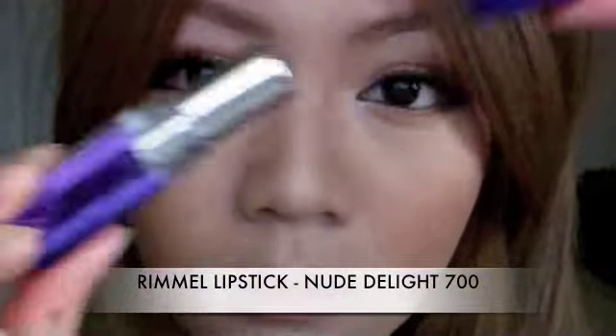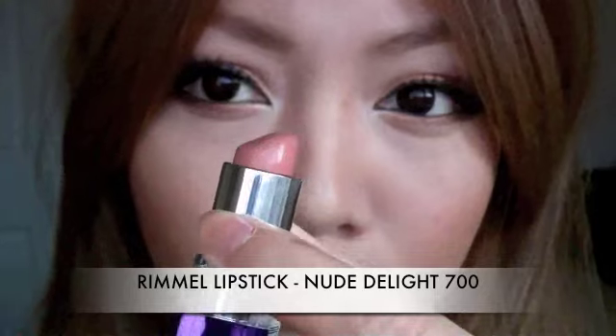Finally, finishing off with Rimmel's Nude Delight, which is my favourite lipstick. This will give a nice nude finish and complete that perfect natural look.